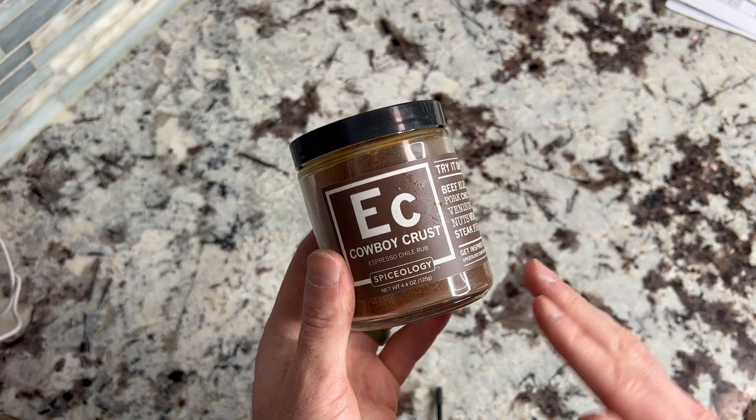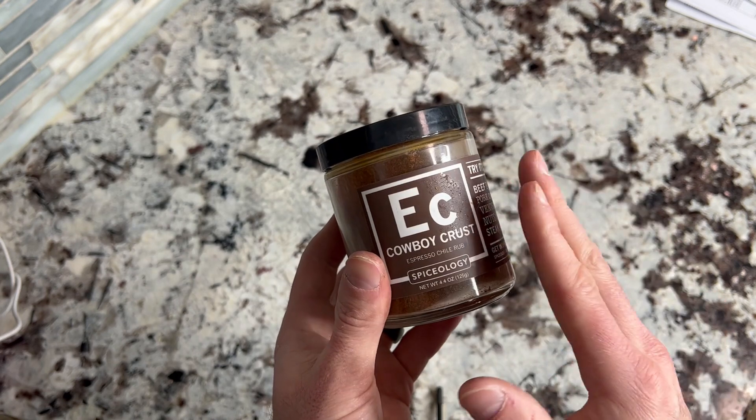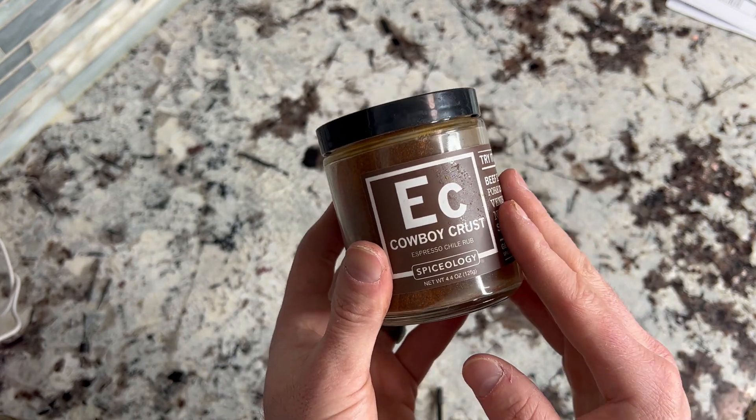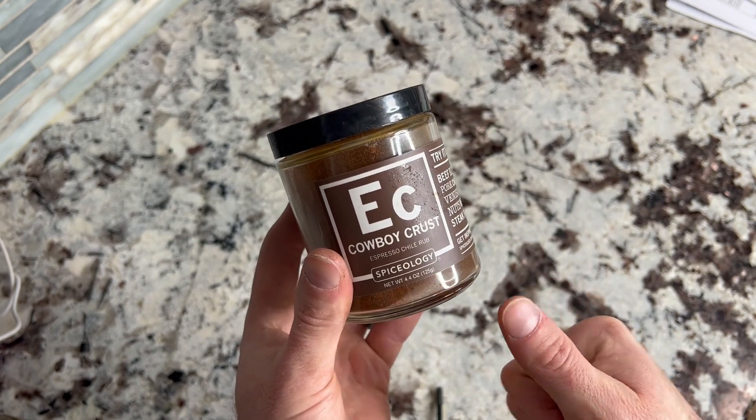I personally use a searing unit and it doesn't burn. You got to be careful, of course, because you're working with higher temperatures, but this stuff is fan-freaking-tastic. Love it. Highly recommend. Go out and get yourself some.